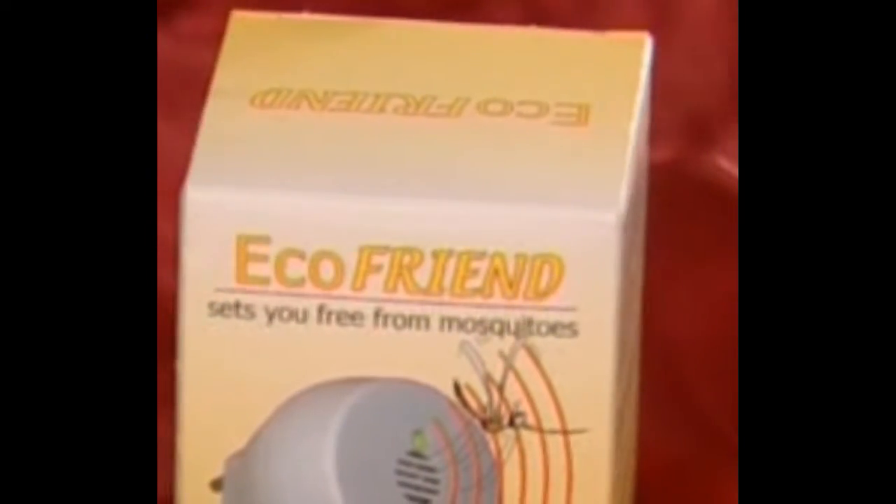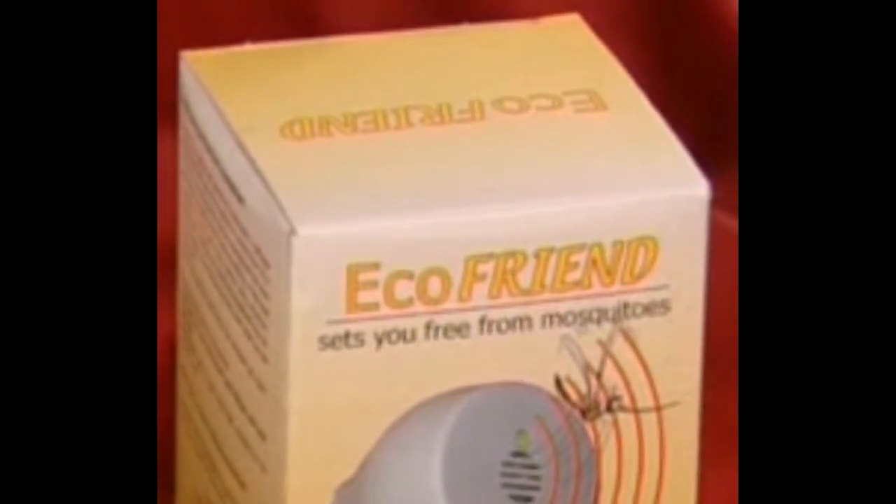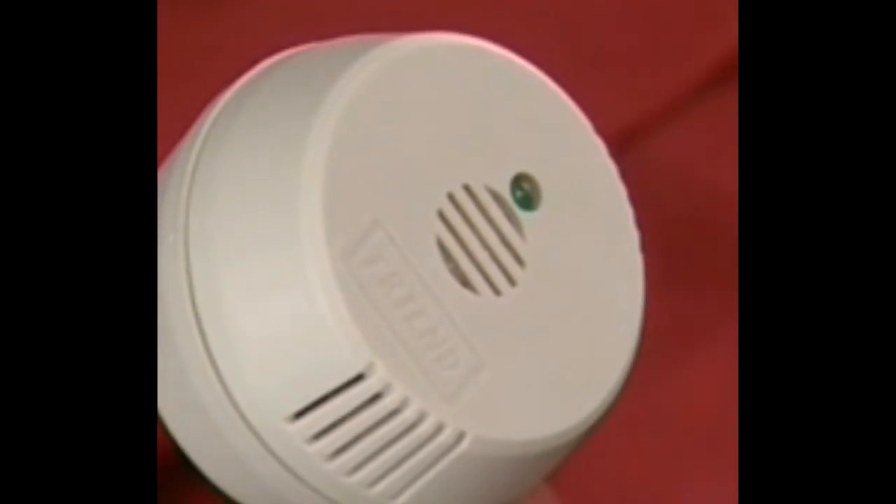Without any chemical, you will get rid of mosquitoes. It sets you free from mosquitoes with imperceptible ultrasounds. The powerful device diffuses ultrasounds at a wide range that cannot be audible for humans.